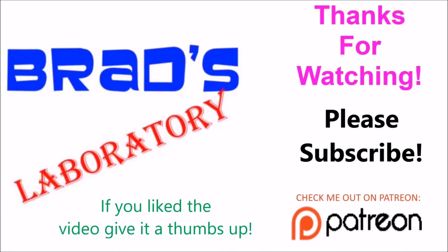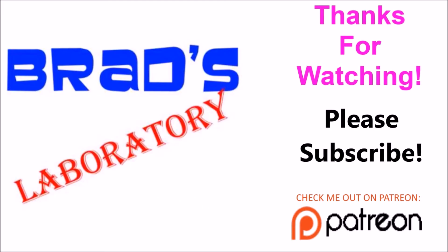Thanks for watching. Please subscribe, and if you liked the video, give me a thumbs up. I'm also on Patreon.